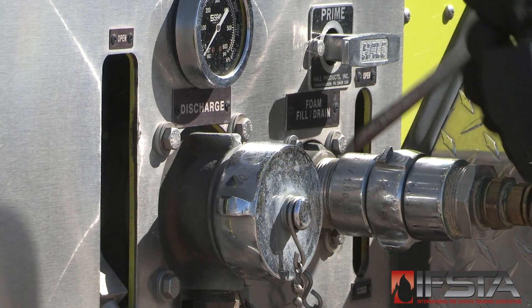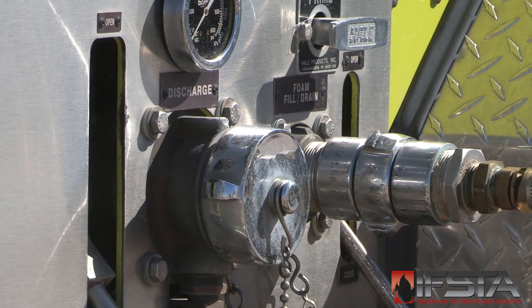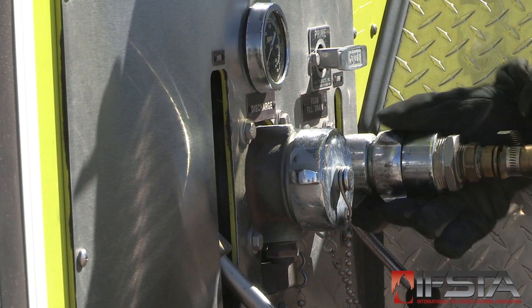Close the ARF apparatus foam tank fill valve. Close ARF apparatus foam tank pressure relief devices if necessary. Disconnect the foam supply hose from the ARF apparatus foam fill connection.